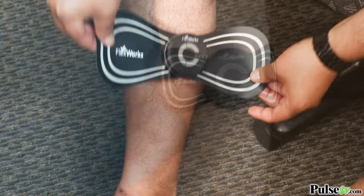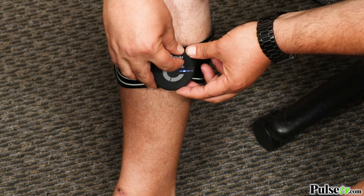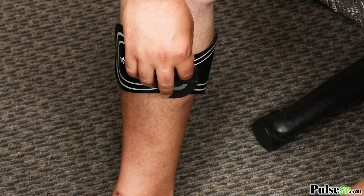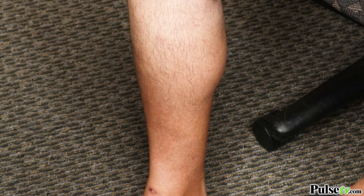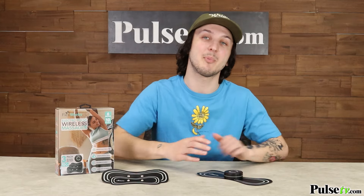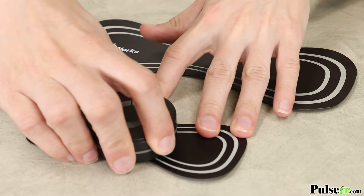One of the reasons this unit is so popular is because of how portable it is, meaning you can use it just about anywhere. Whether you're at home, at work, just relaxing, or on the go, pain relief is just a button press away. And changing out the pad sizes is super easy — all you do is snap off the module from one pad and snap it back onto another size.